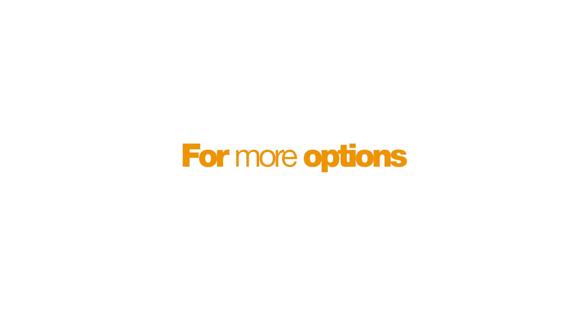For more options, combine filters with FilterCut Pro today.